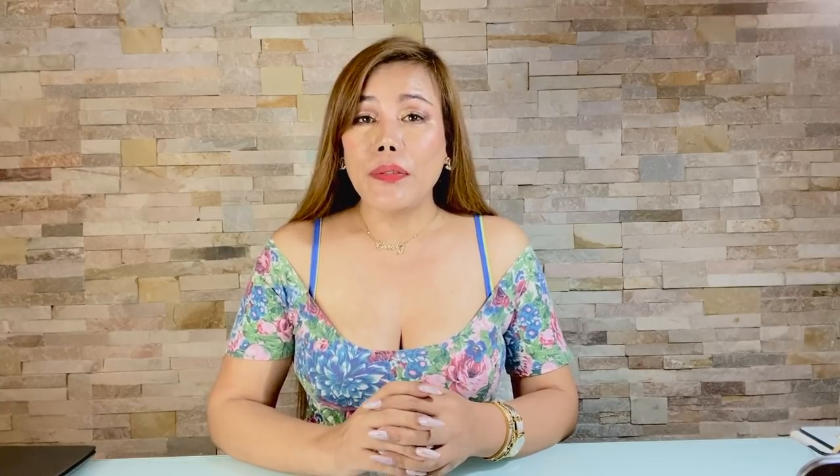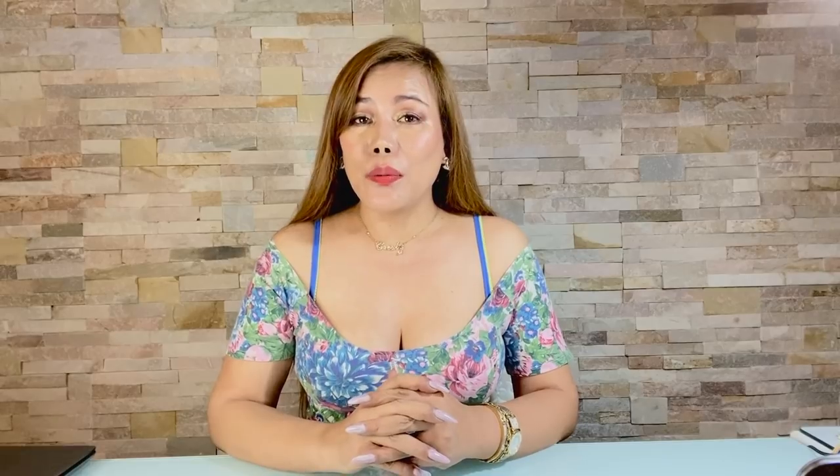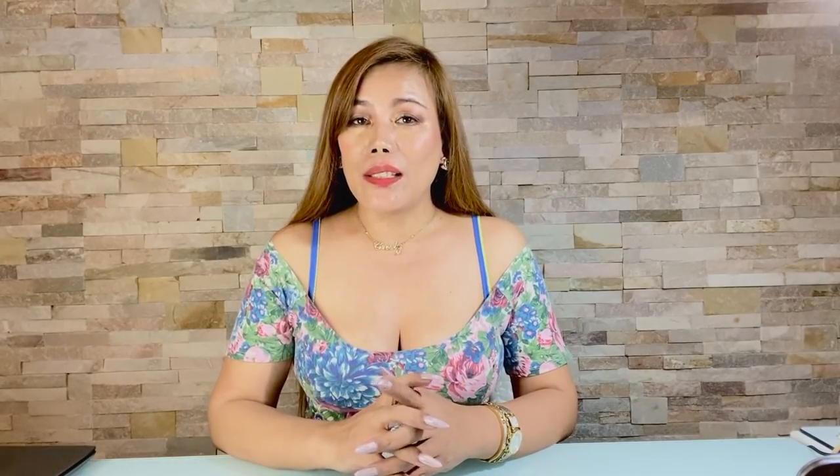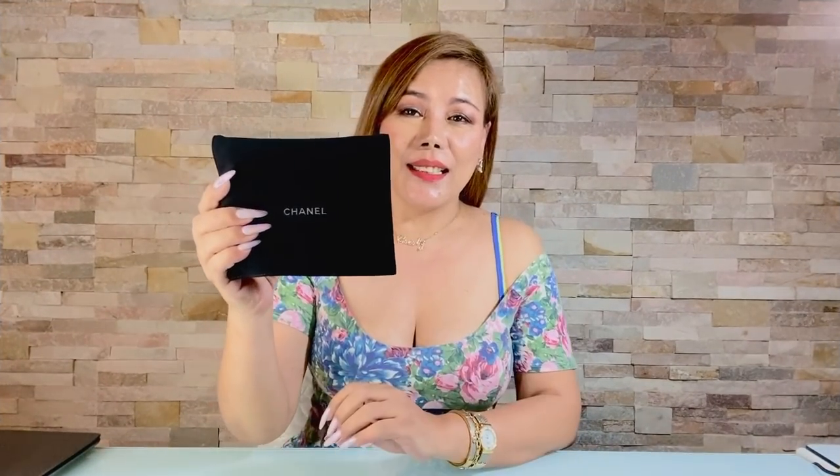Today I'm going to share with you my review plus wear and tear of my Chanel small wallet, also known to others as a compact wallet. Here it is — it came in this felt pouch, and this is the Chanel small wallet.